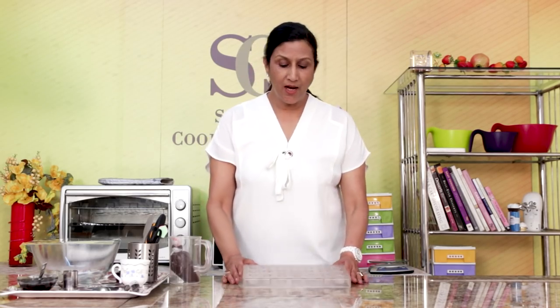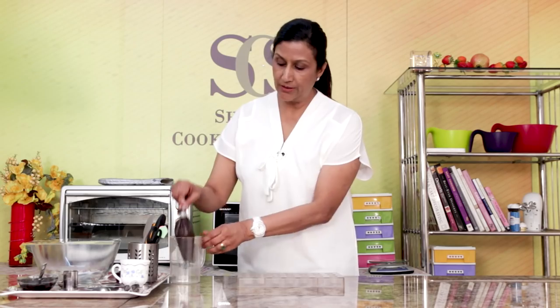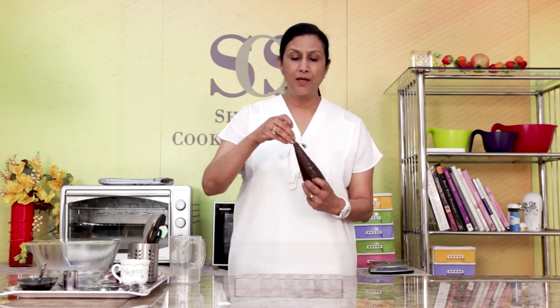So for the mini cups, I have got this mould which is for small cups. I have my melted chocolate here. And if you want to know how to melt the chocolate, please see the link below. Now I put the chocolate in an icing bag — this is a really easy way of doing it.